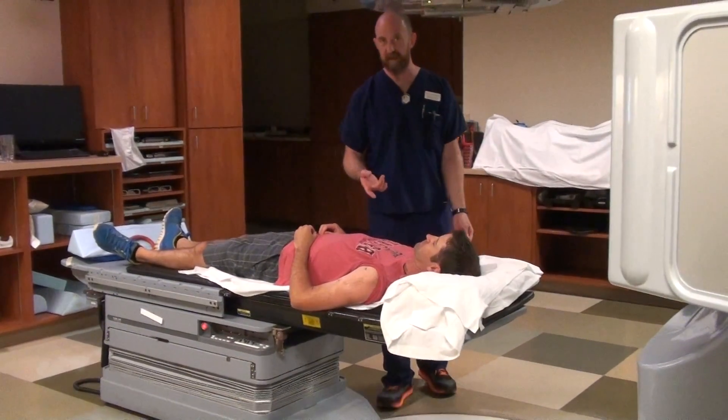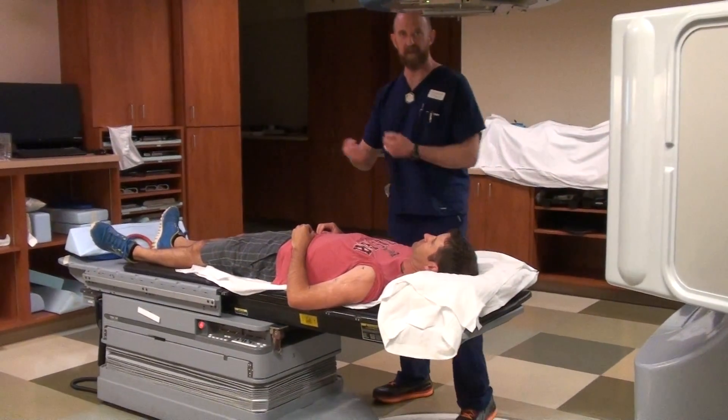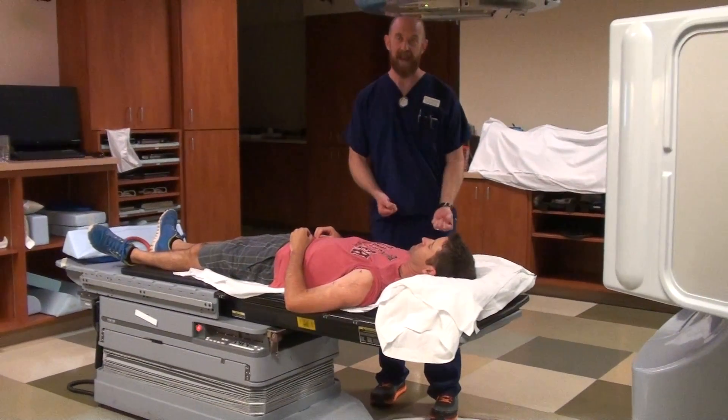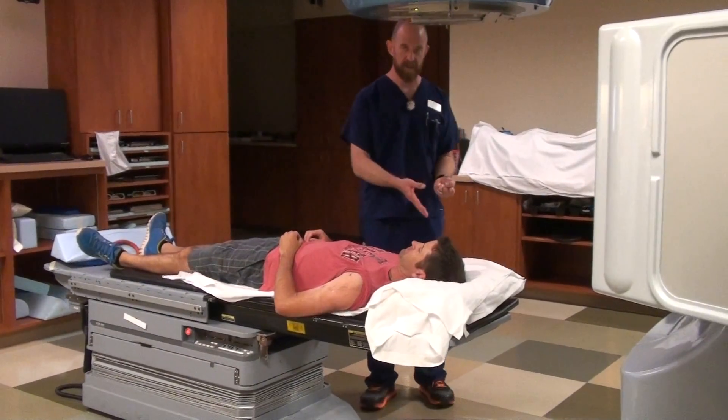This works really well if you've got two people. You can have one person on one side and one on the other and just lift them up — they don't even have to flex the muscle to sit up. You can do it by yourself as well, using the sheet as a lift aid to get about 80% of the work done.